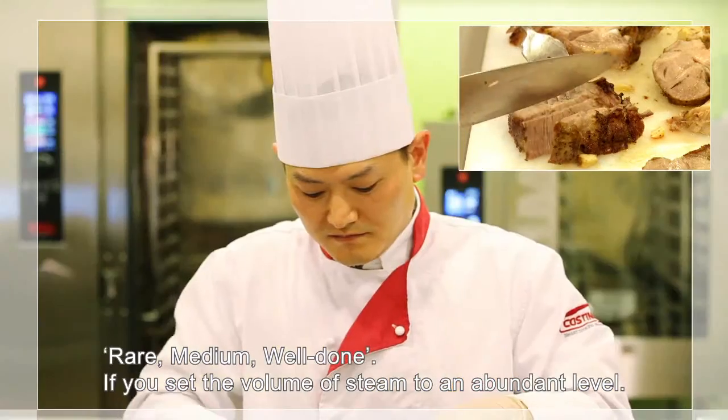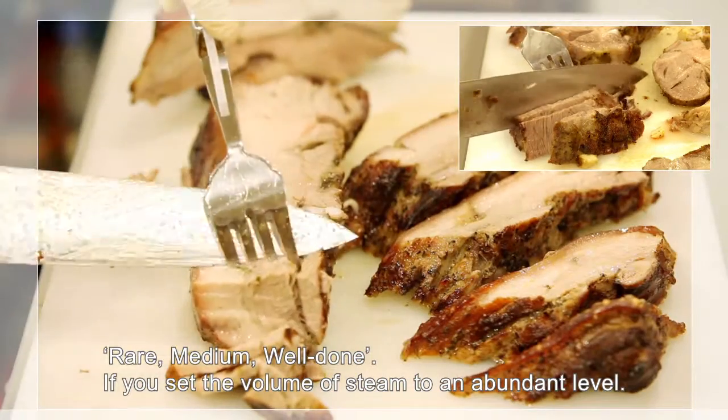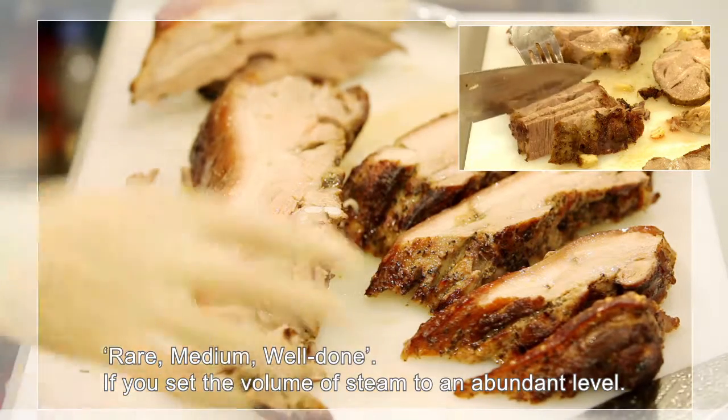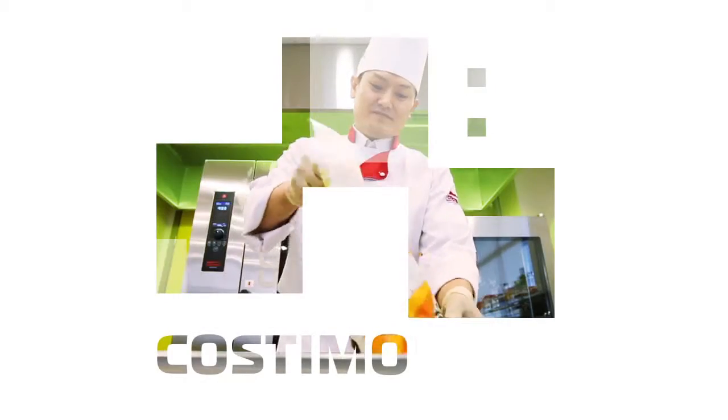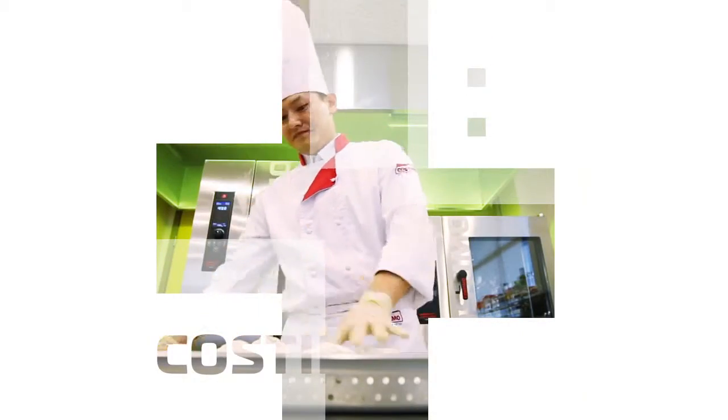The doneness of the material can be expressed in your desired result, such as rare, medium, or well done. If you set the volume of steam to an abundant level, you can achieve tender and moist flesh. Now let's see the process of a frozen material becoming a casserole.